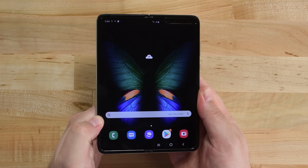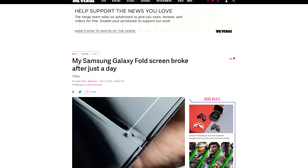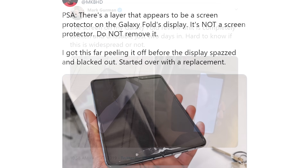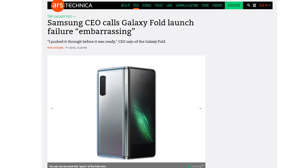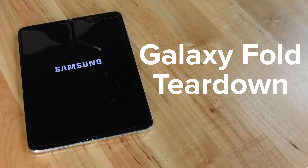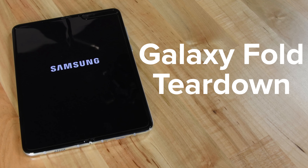It was one of the most disastrous product launches we can remember. Even before devices left reviewers' hands, the Galaxy Fold had a reputation for failure. There were mysterious bumps in the display, a removable display covering that wasn't supposed to come off, and other random device failures. All of these problems led Samsung to pull the Fold right before it was released. But now the Galaxy Fold is back and we're dying to see what changes Samsung made to make a folding device that will actually work.